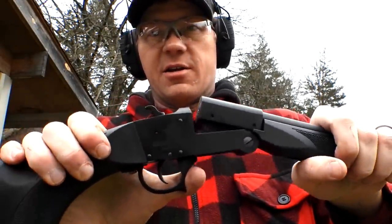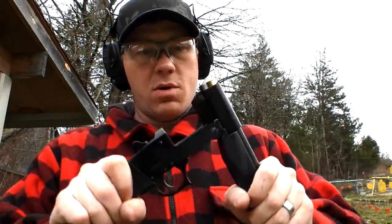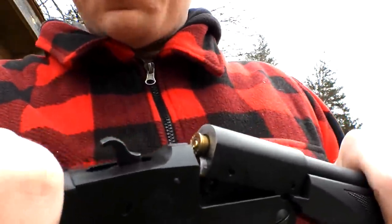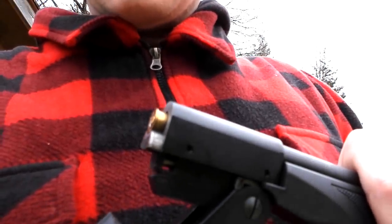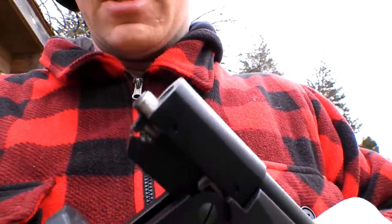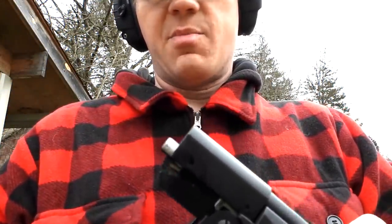I don't think this thing has an ejector given the price — I don't expect it to. Let me show you up close: that little mechanism doesn't eject it but it does kind of pull it out. That little piece comes out and kind of pulls the shell with it. No ejector, but for the price, hey, these are super cheap.